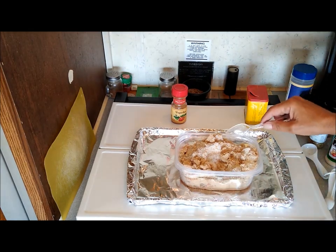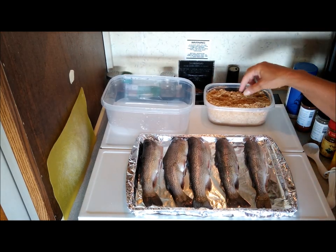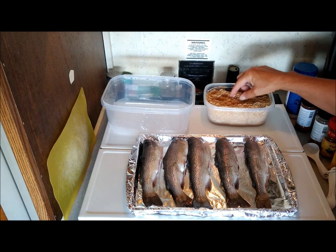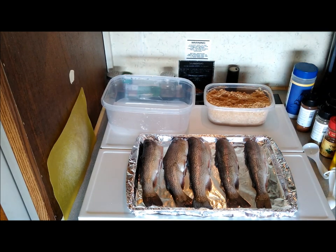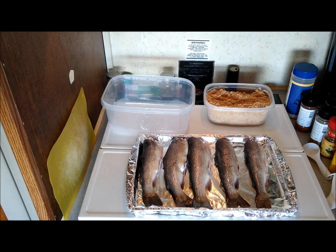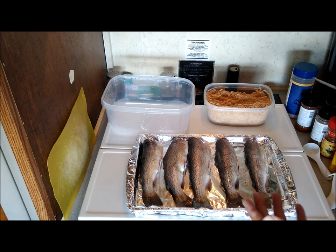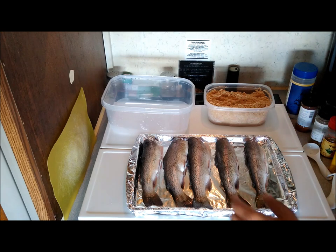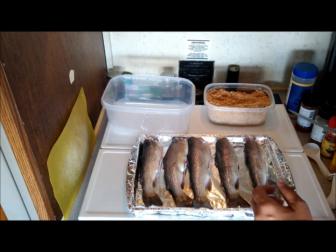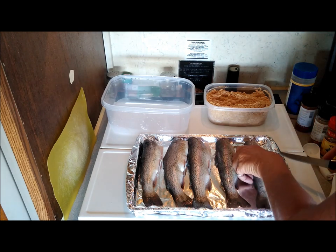I'm gonna stir that all up. There are five trout - they all look like rainbows. Let me try my little mix. Yes, I like that! A lot of people might not - it is sweet with quite a bit of a Cajun savory flavor to it. If you just want sweet, leave that other stuff out.